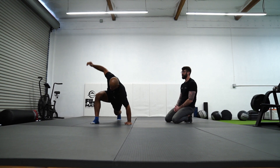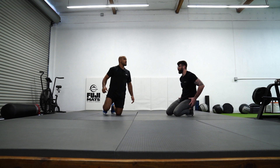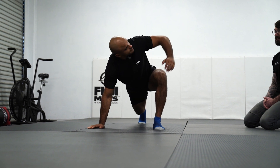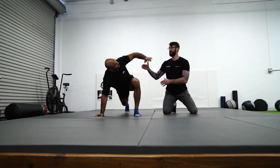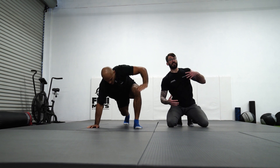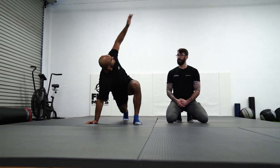Do the same thing on the other side. Line up your hands — we want to keep that knee up so those muscles are active. We're keeping that lower body active and rotating. From this angle, you can really see that we're getting a lot of rotation through the spine. This is a great exercise to work on that T-spine rotation.